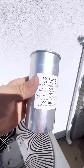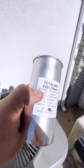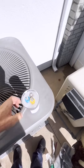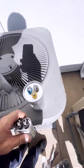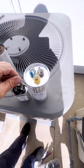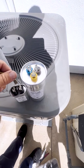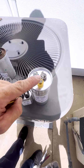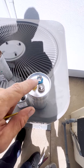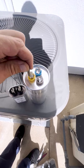We're going to use a new capacitor, but I don't have exactly the same one — 70 plus 10. I only have 70 plus 5, so I'll have to use two capacitors and connect them together. This capacitor is 10 microfarads, and this one is a dual capacitor. I'm only going to use the side that goes to the compressor, which is Herm and common. I'm not going to use the fan side because it's only 5 microfarads and we need 10.